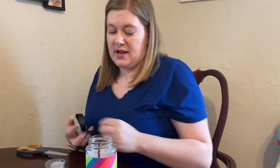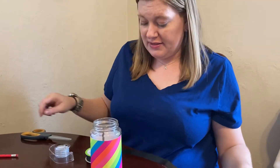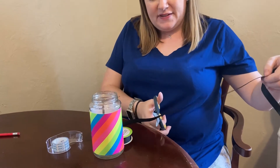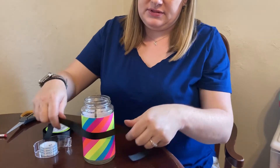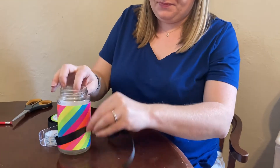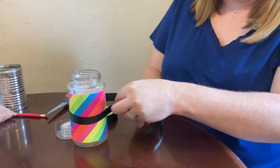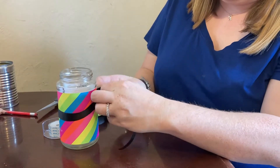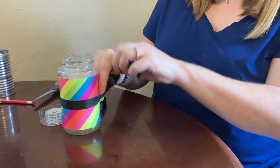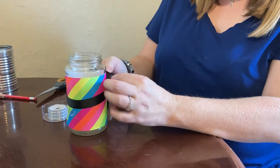Then I'm going to use some ribbon and make a bow. I only have black ribbon, which is kind of funny with the bright neon. Of course if you have your specific colors in mind you probably don't want to use neon and black — but maybe you do!